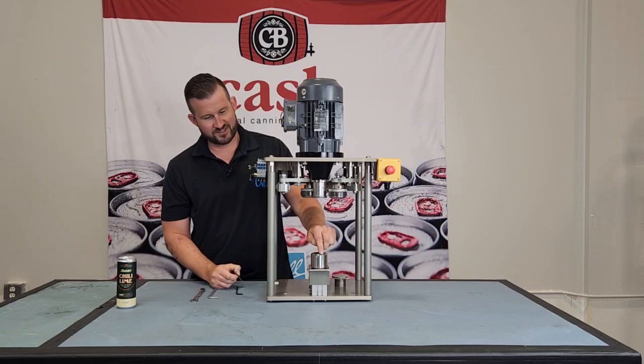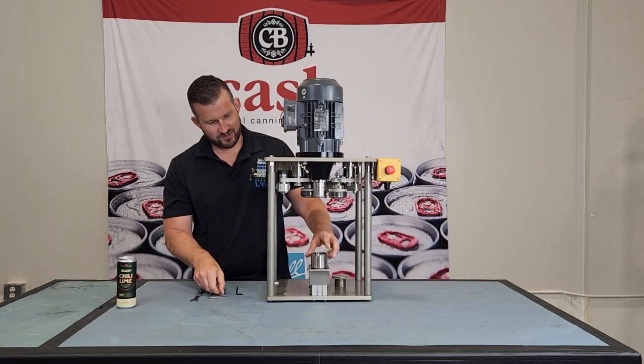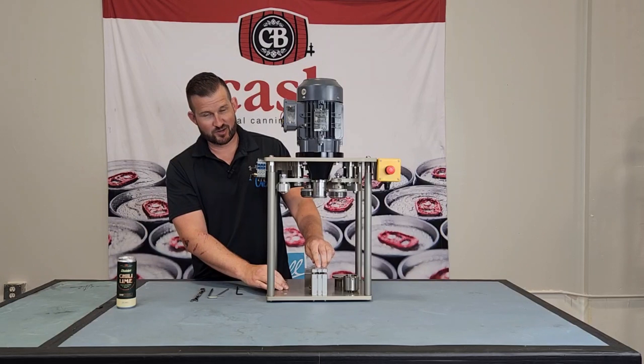From there, there are two bolts inside the housing here. You need a four millimeter Allen key and you're going to take those completely out. Once those are out, remove the table housing, take off the stainless steel cover, and you can see that center bolt right here.